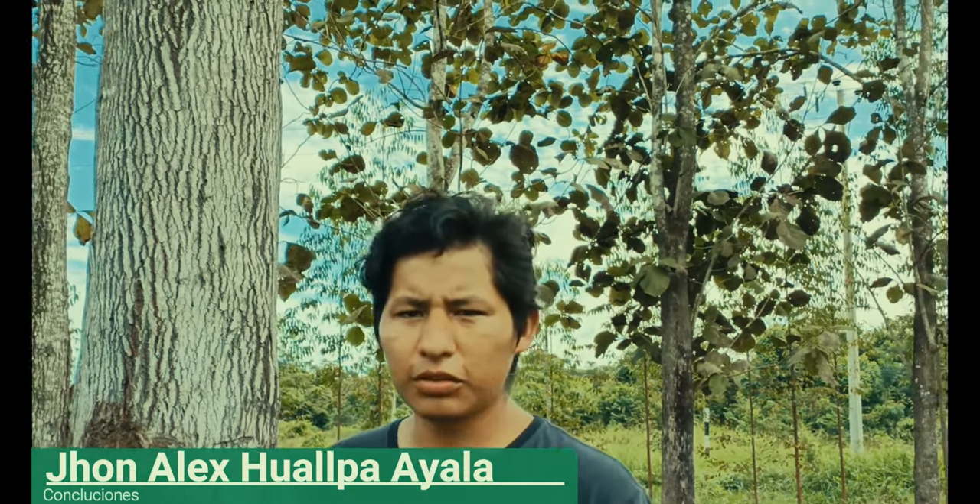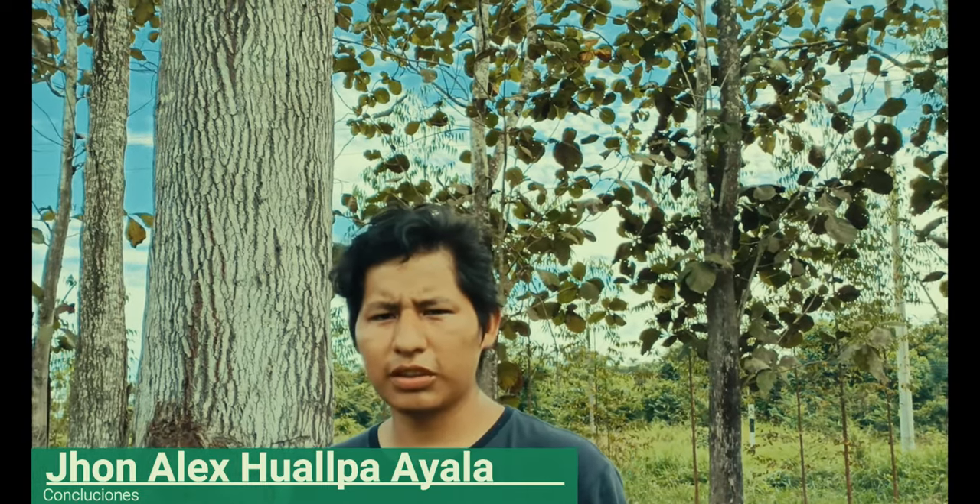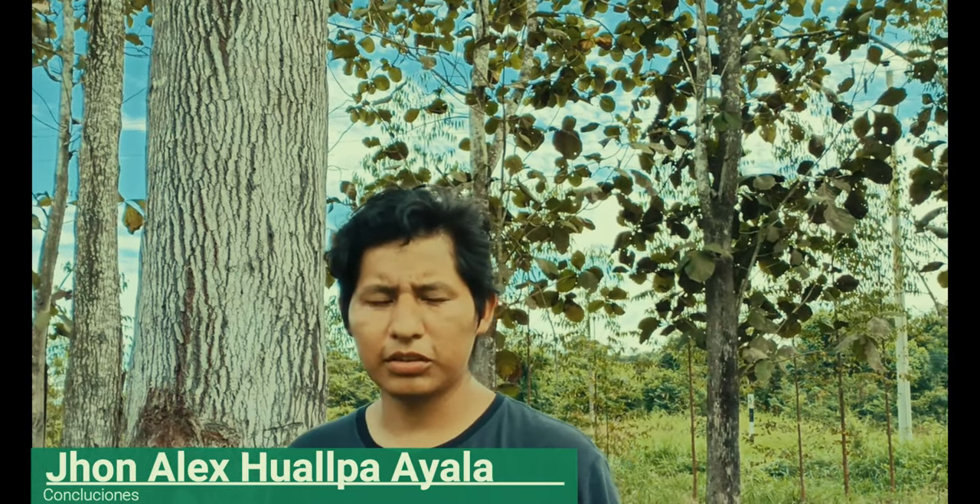Mi nombre es John Alex. Con las conclusiones: el método 1 obtuvo una altura de 27.25 metros y el método 2 una altura de 27.99 metros. La diferencia entre ambos métodos es de 0.74 metros, lo que quiere decir que estos dos métodos sí son aplicables para medir la altura de los árboles, dado que la diferencia existente es mínima.